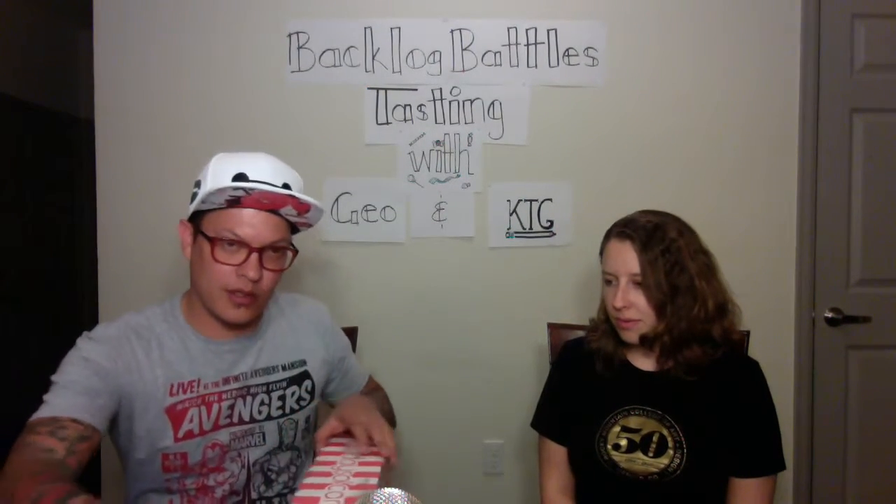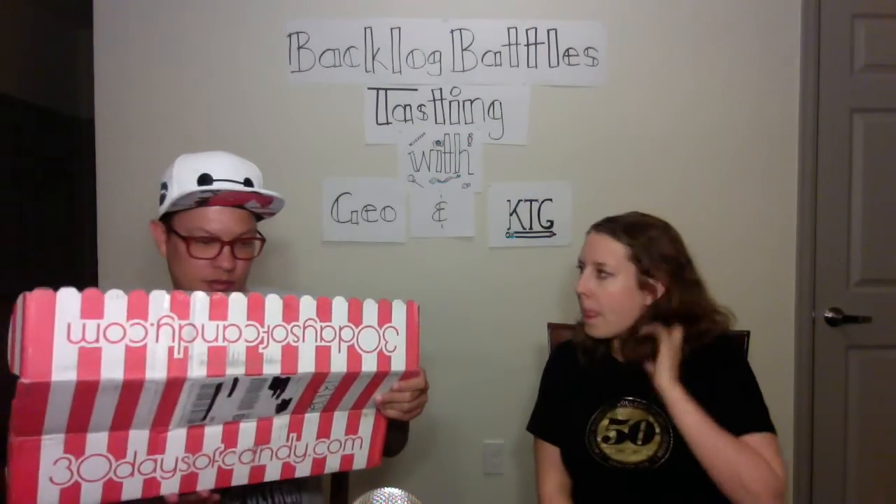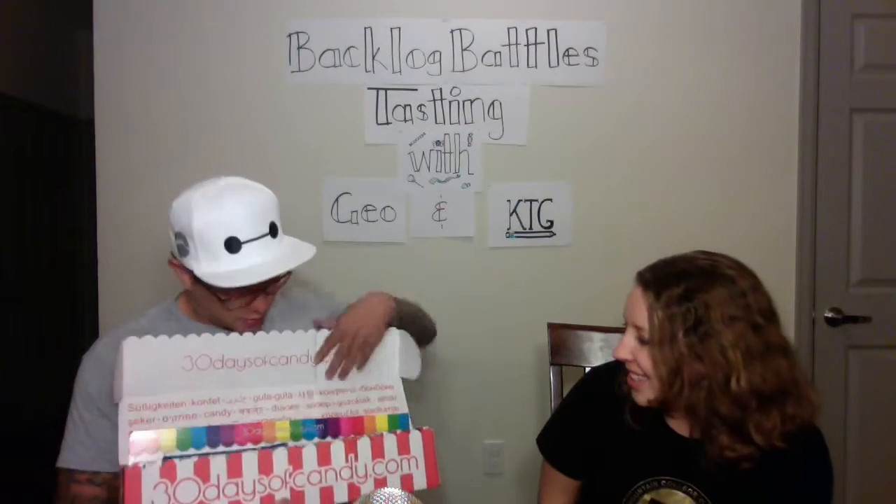You may only get halfway through because it's a lot of candy. So first off, just the box. Ooh, durian. What? Yeah, that's what it says. Durian. Oh my god.